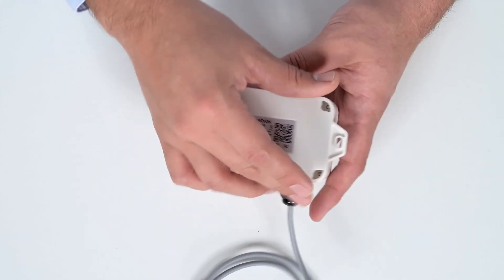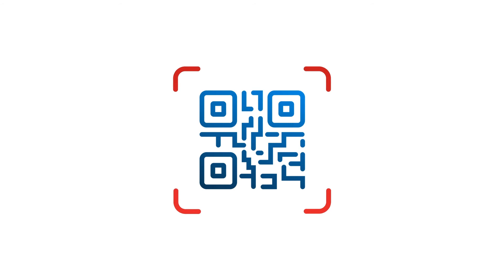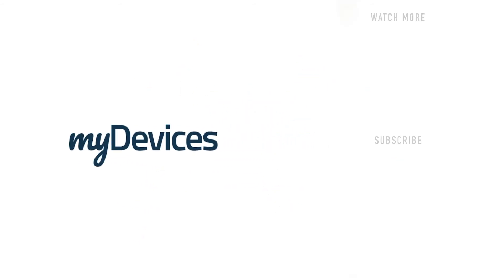Your device is pre-programmed to work on any platform. All you need to do is simply scan it and use it. MyDevices provides hundreds of pre-programmed sensors for manufacturers all over the world. To learn more, visit our website. And to see more videos like this, subscribe to our YouTube channel.